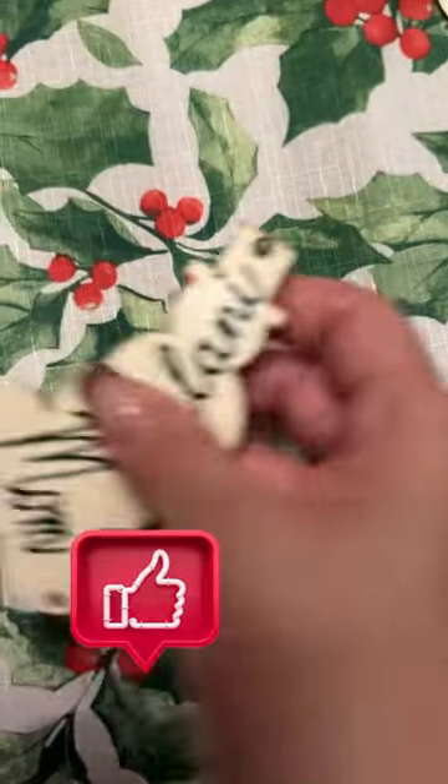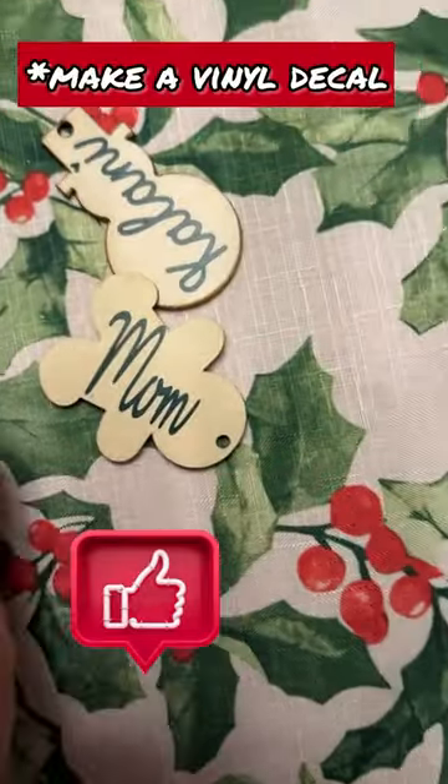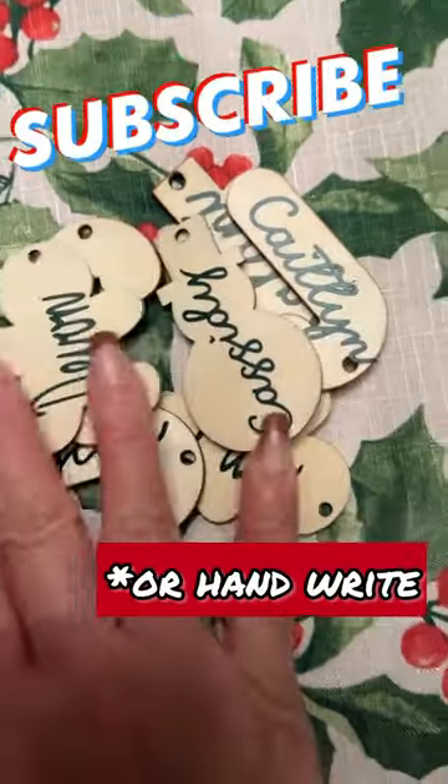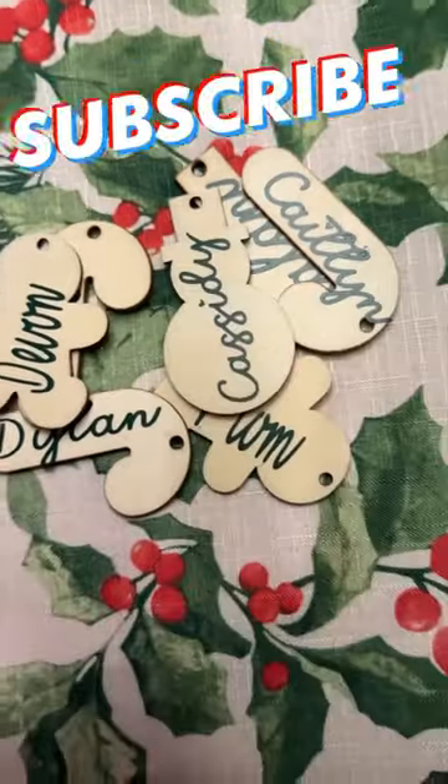I also got additional wooden clothespins, which I ended up not using, but you can use them if you have additional people in your family that you need extras for. I also have these unfinished wood cutouts that came from Michaels last year.